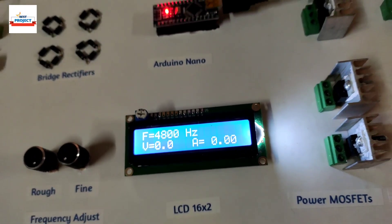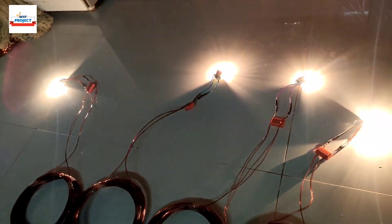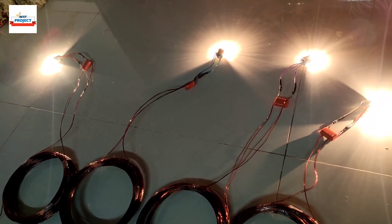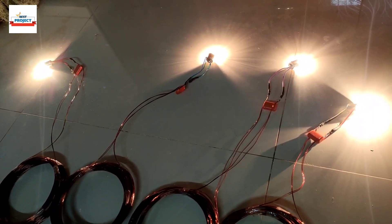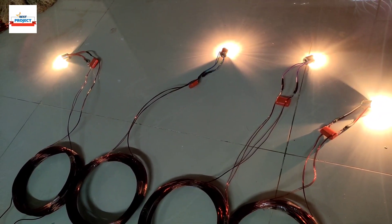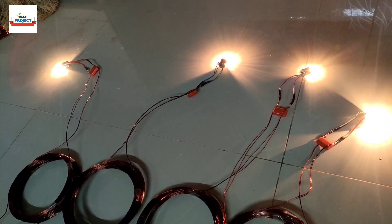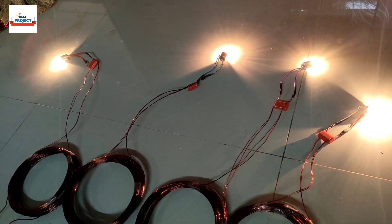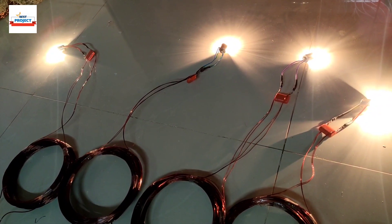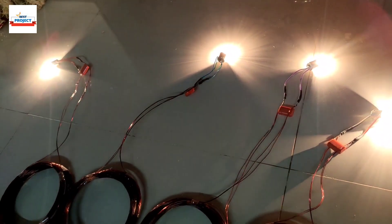Currently the frequency is around 4.8 kHz. I have placed my hand on the knob — let's see the effect of changing frequency on power transfer. As I increase the frequency, you can see the lamp intensity is dimming. I am now setting the frequency back to 4.8 kHz — the current frequency was 6.5 kHz, then 5.6 kHz, and now back to 4.8 kHz.